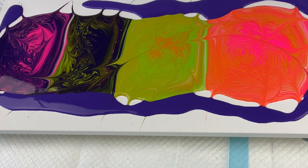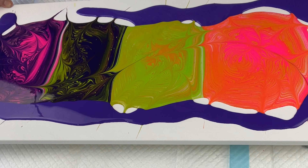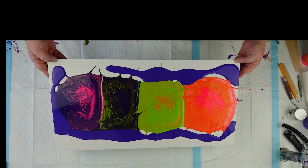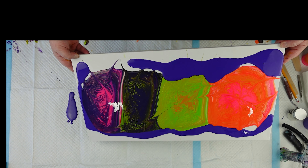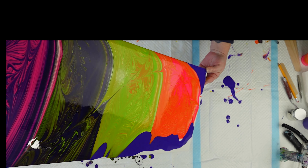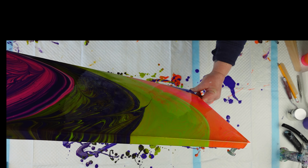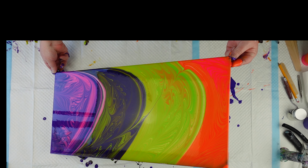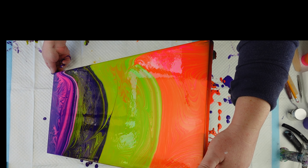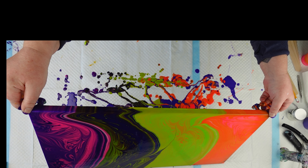Unfortunately, I ran out of gloves, so we're going to be messy here. But now it's time to tilt. Well, that is kind of cool, actually.